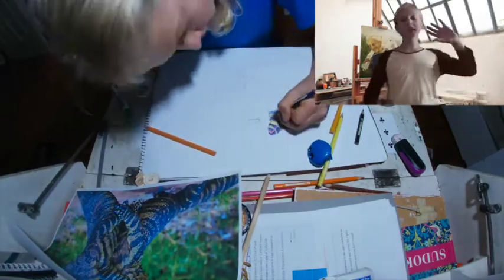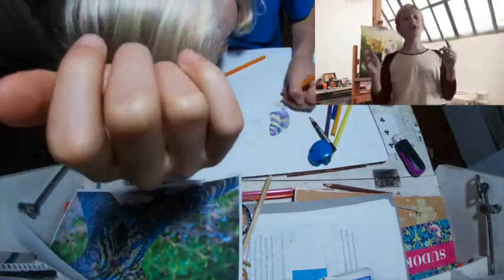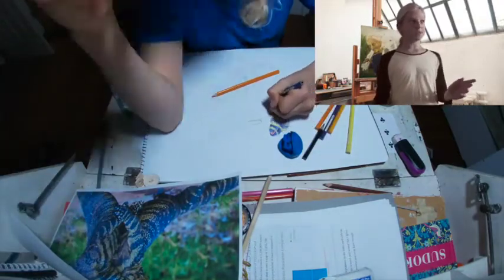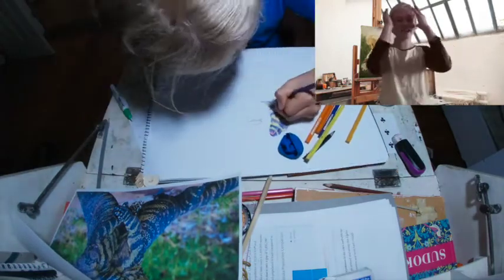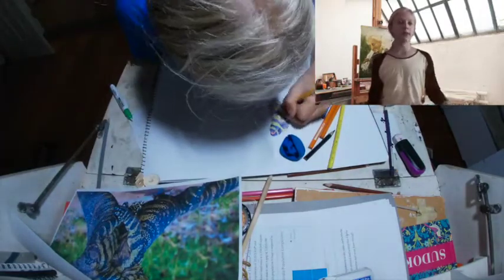I started on the head first, because one thing you've got to know when you're drawing is to put all the detail in the spot where people are going to be drawn to first — the eyes. Everybody's going to look straight at the eyes as soon as they see it, because that's where your eyes are automatically drawn to. So put all the detail around the face and eyes when you're drawing. I did that with both monitors.